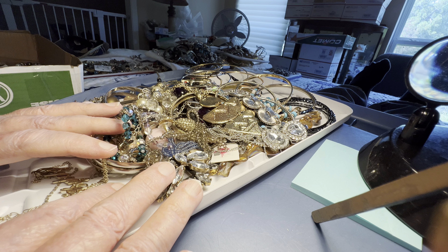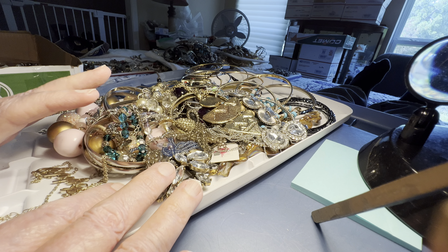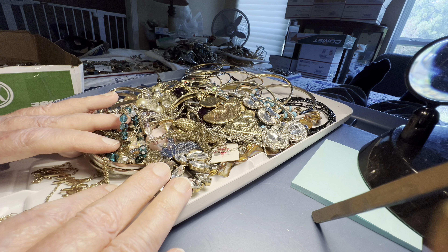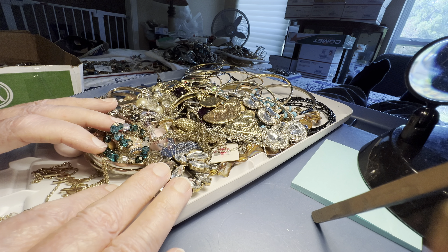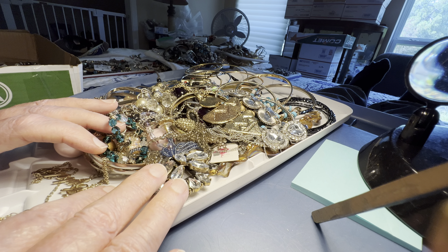Right away they went and filed on eBay and got eBay to freeze the funds, started threatening this and that unless I refunded. So we refunded their $200.